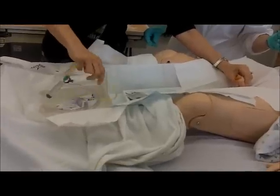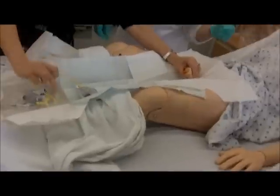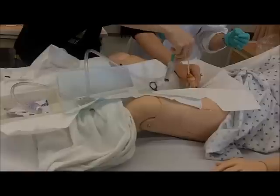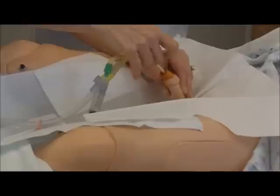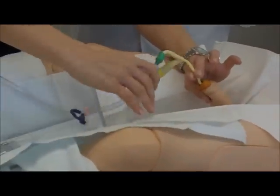You almost like hold it like this. You don't want to really wrap it too much, because then when you put it in, you don't want your catheter going all over the place. Insert. Normally we insert until we see urine flow back. And once the urine is coming back, then we inflate our balloon.